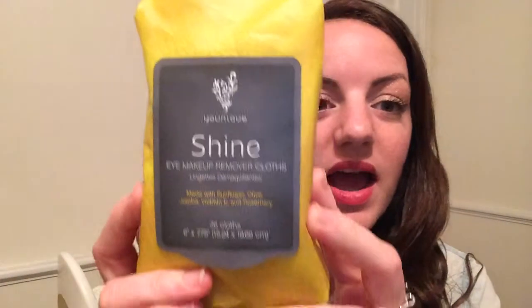And the sponge eye cream and the mascara and you know my face. So I wanted to do a review — I had the chance since there was makeup all over my face — of the Shine Eye Makeup Remover Cloths.